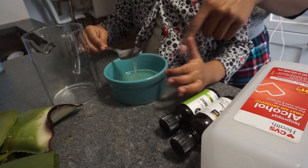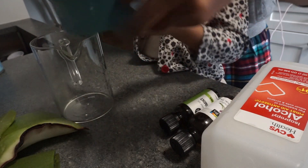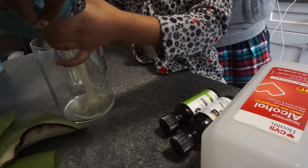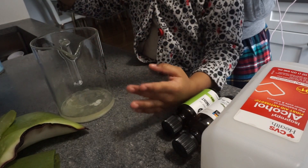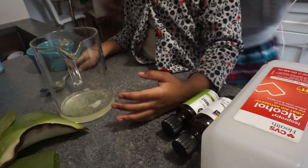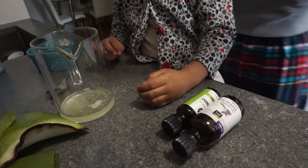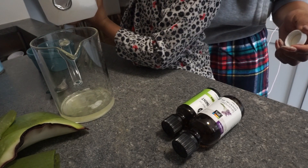After you get all your ingredients together it is time to mix. The first thing you want to do is pour 1/3 cup of aloe into the measuring cup. After you get that in there, you will then add 2/3 cup of alcohol and about 8 to 10 drops of whatever essential oil you choose. You want to make sure that your alcohol is at least 70% to make sure it's effective.